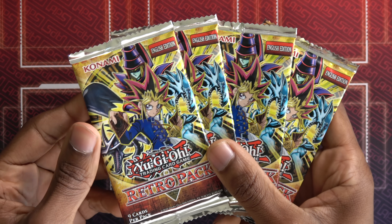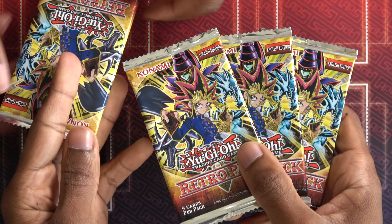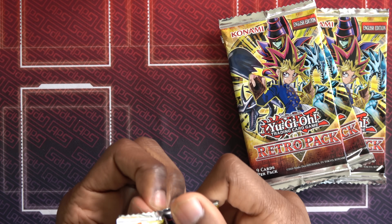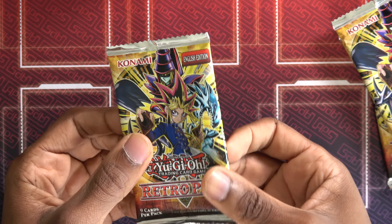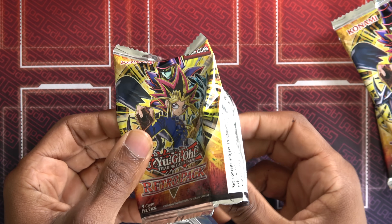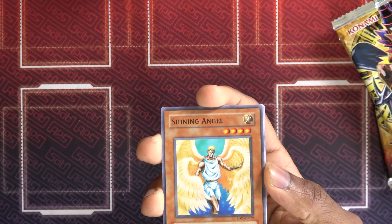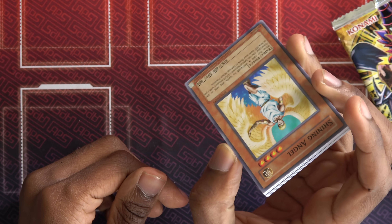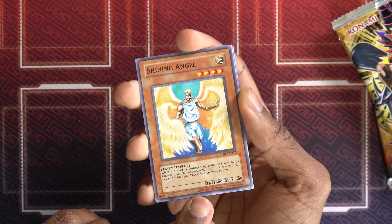Maybe a retro roundhouse? This is a pretty cool pack — does this not look pretty awesome? It does look nice, I'm excited to open these. Let's take it away with pack number one. Are there any chase rarities in this set? They have Common, Rare, Super, and Ultra. So there are good Ultras you want to pull — a lot of the good spells and stuff are Ultra, but some are just Rare and Super. So there are no Ghosts or Ultis here. But here's something cool off the bat — they use the old printing style. The font and everything is kind of old.